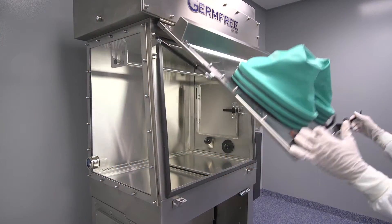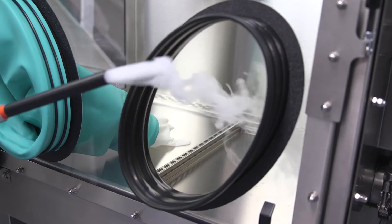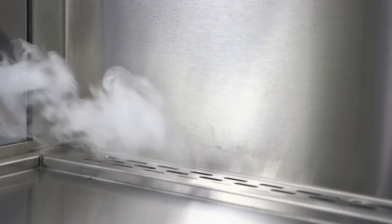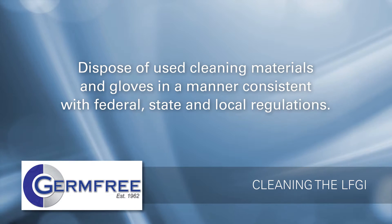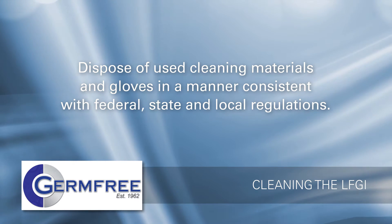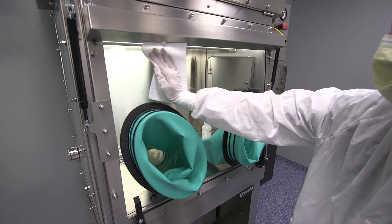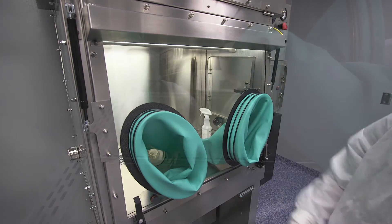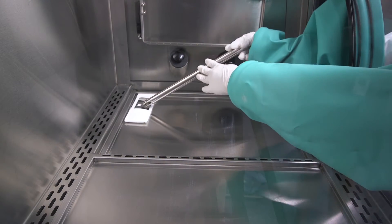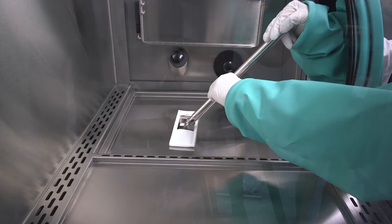This video covers how to clean a negative pressure germ-free LFGI. The unit maintains negative pressure within the work area to prevent materials being processed inside the LFGI from escaping into the outside environment. When cleaning, pay special attention to controlling the spread of contamination and dispose of used cleaning materials and gloves consistent with federal, state, and local regulations. A thorough cleaning is needed before the unit is put into service and regularly as required by your facility's SOPs. This video will address both the rigorous cleaning and a lighter cleaning to be performed between preparations.